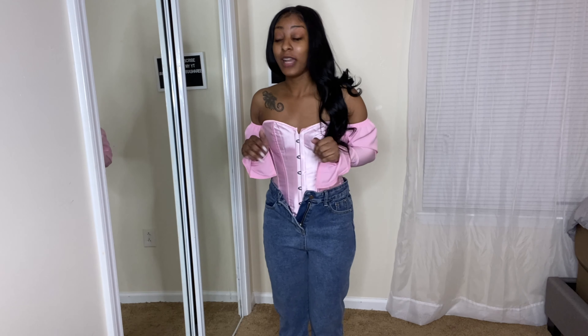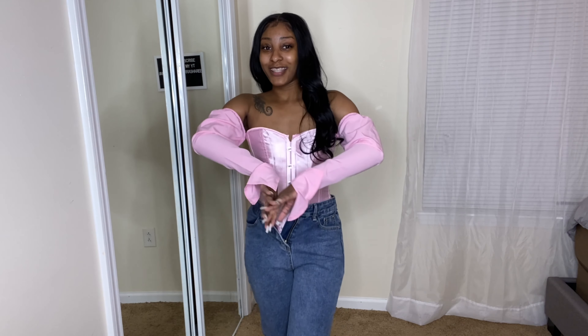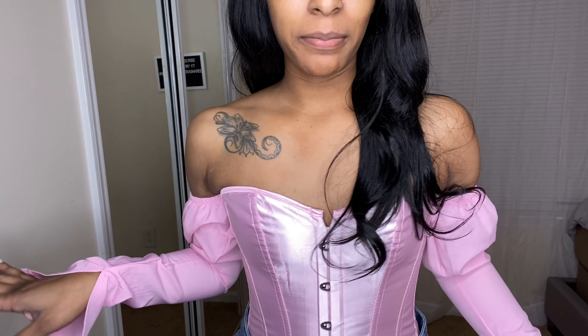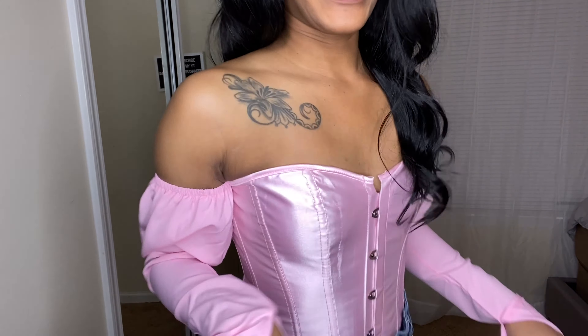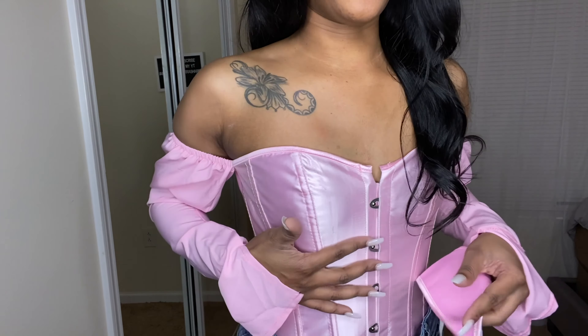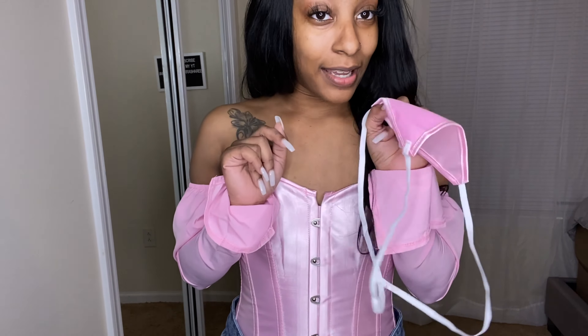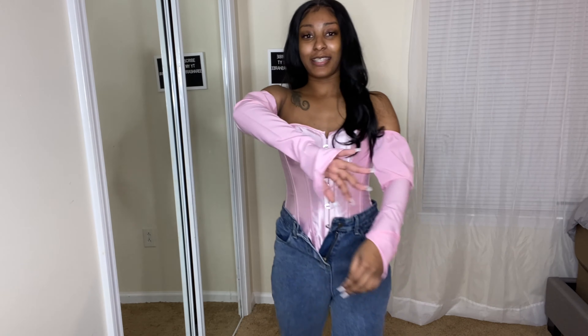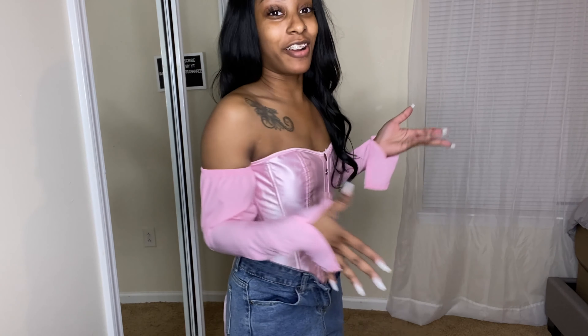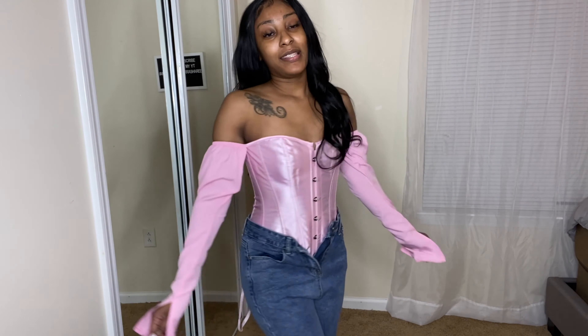I'm not gonna lie — this thing was hard to get on only because these little clamps are tricky. But nonetheless it is still so cute and still my favorite item in this whole haul. Let me get a little closer so y'all can see how pretty this pink is and how well put together this corset is. It has actual boning inside so it's gonna hug you. It also comes with what look like little thong panties, though I don't need those. The sleeves just really set it off and this can easily be dressed up or down.